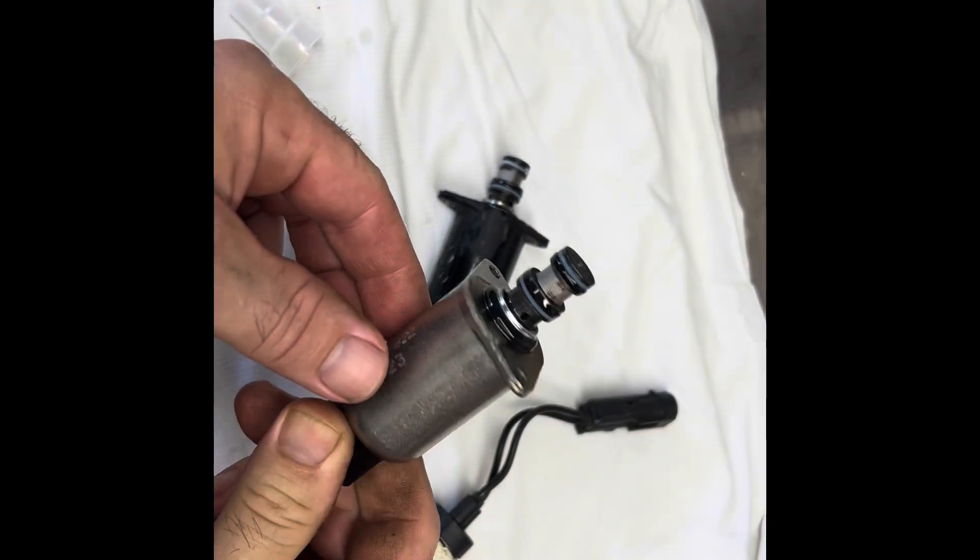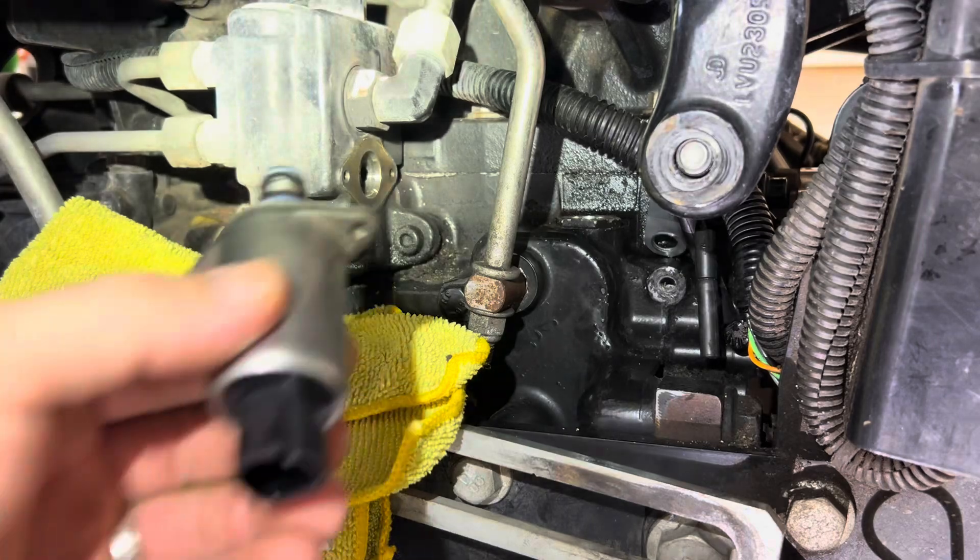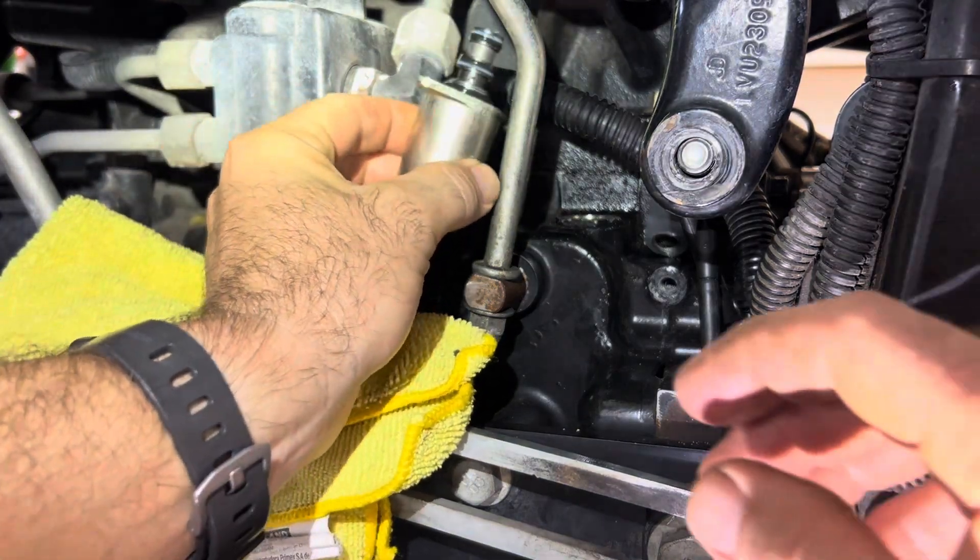Here's the new PTO solenoid straight from John Deere. We'll go ahead and stick that in. Sticking that new PTO solenoid back in — trying to keep it clean while doing so.